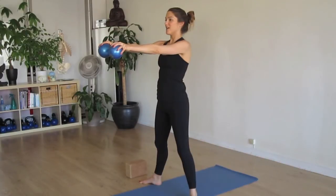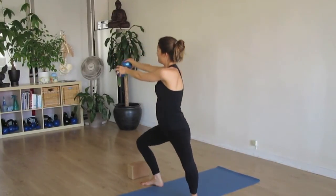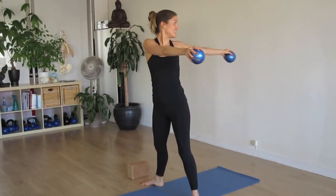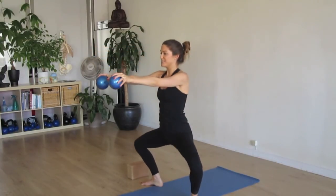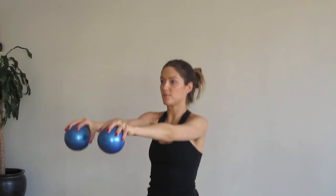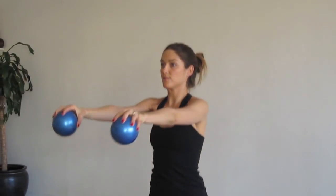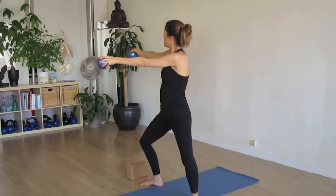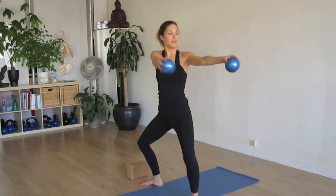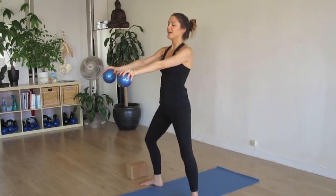I'm just going to pick up the weights and we'll try that one again. Plie. You'll find that using the weights really adds an extra element and challenge to this exercise. Really feel the twist through that mid spine, try to keep the hips square. Allow your eyes to follow the back arm. And back to center. You can put the weights down.